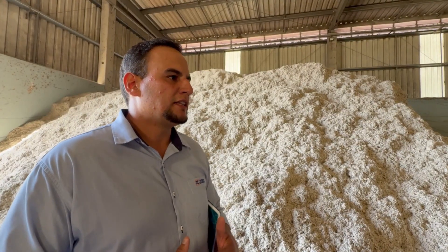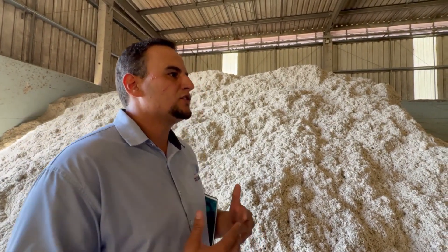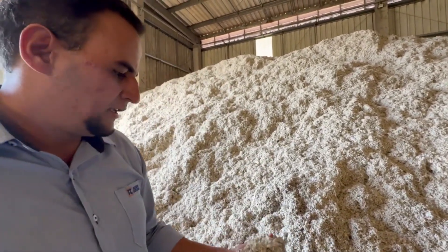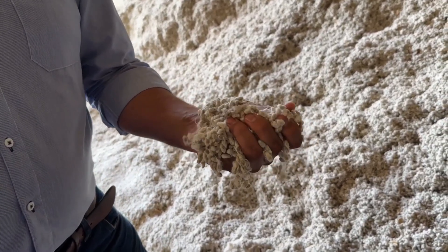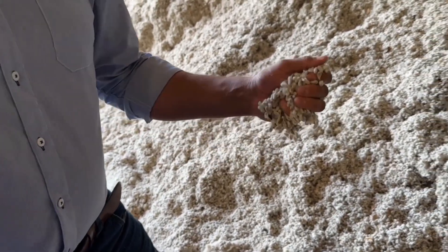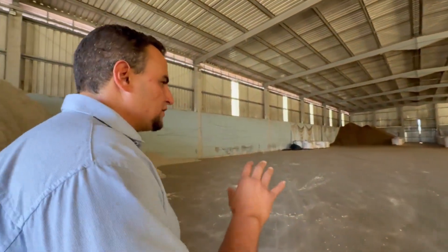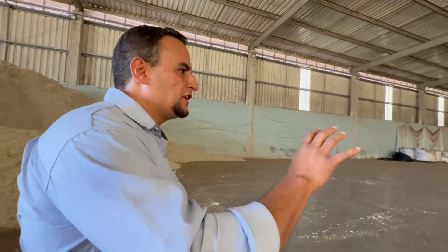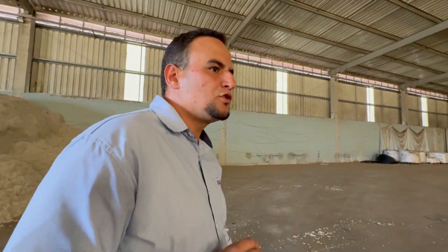We are currently in the feed storage area, a warehouse where we store several ingredients consumed in high daily volumes. The goal here is to ensure proper storage conditions to preserve feed quality and prevent nutrient losses. One of the main ingredients stored here is whole cottonseed, which we are currently using at a rate of nearly 6 metric tons per day. Toward the back, we have citrus pulp, and we are now approaching the end of that reserve, with current consumption around 7 metric tons per day.